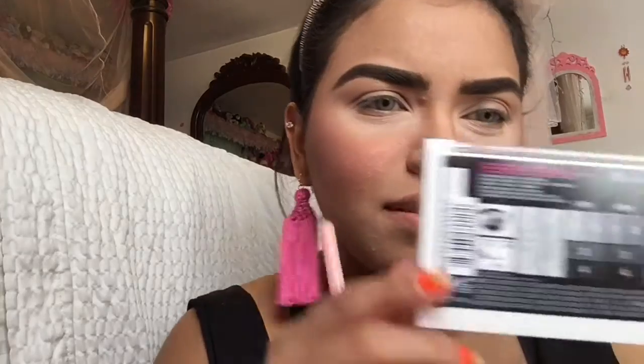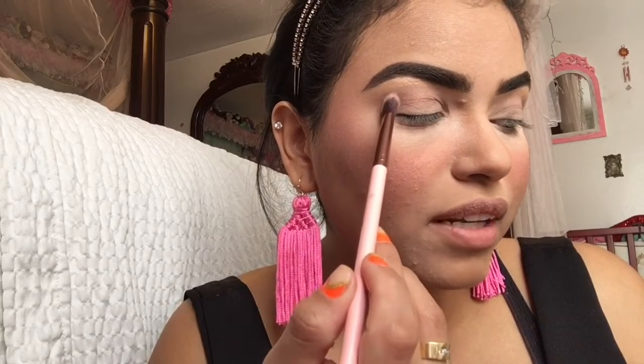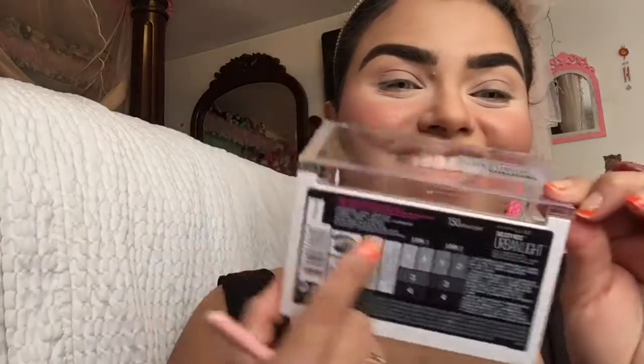I don't see any transition color. Let's see what they suggest here. The look two is supposed to be the one with the dark, and look one is the one with the lighter shades. It says shade one goes all the way over here under the brow bone, two is for all over the lid, three for the inner corner, and four is for the outer corner. Let's see if we can recreate what they're teaching us here. It sounds crazy, but let's see.